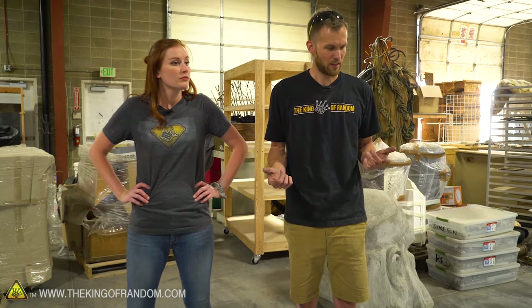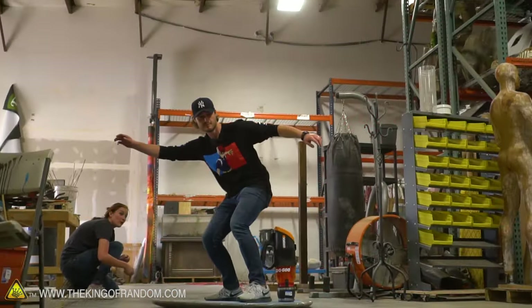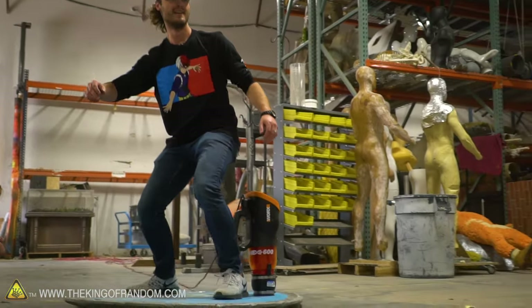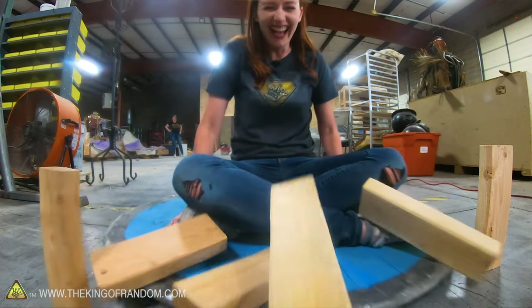With the cord it has more power, it's more stable, and it works better. With a good long extension cord you can do quite a bit on it — including bowling. There you go guys — DIY hovercraft.